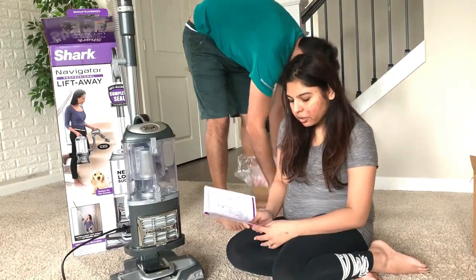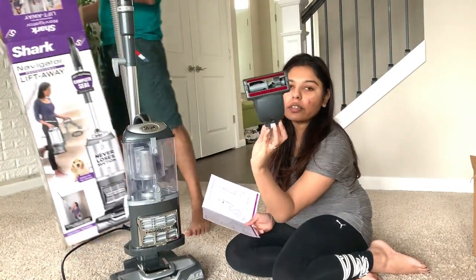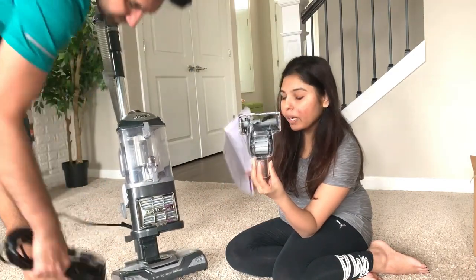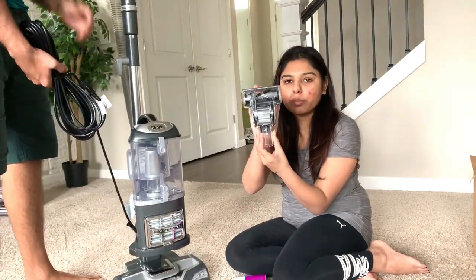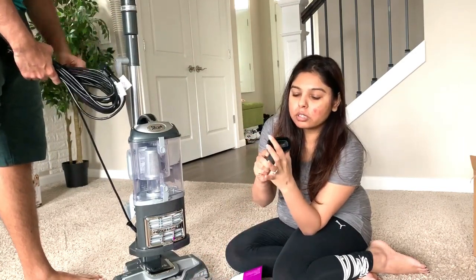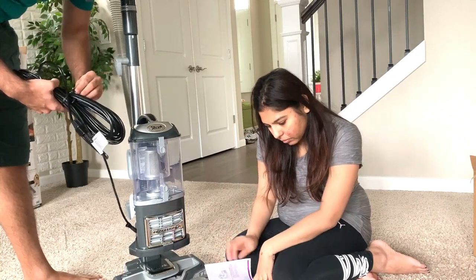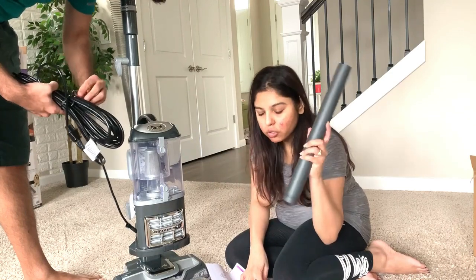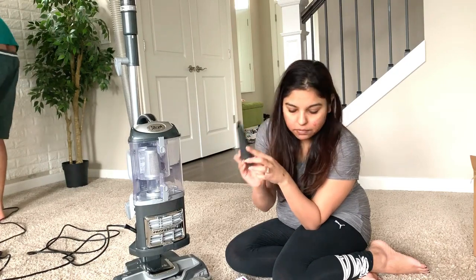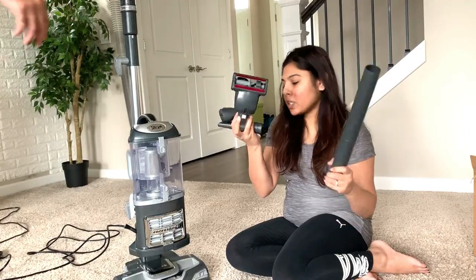Here are the tools. The back side looks like this, and the front has the pet power brush. Then there's the one with the brush on it, this one is the dusting brush, and these are the extension pieces. This one is for corners and tight spaces. It mostly comes with three tools plus extensions.